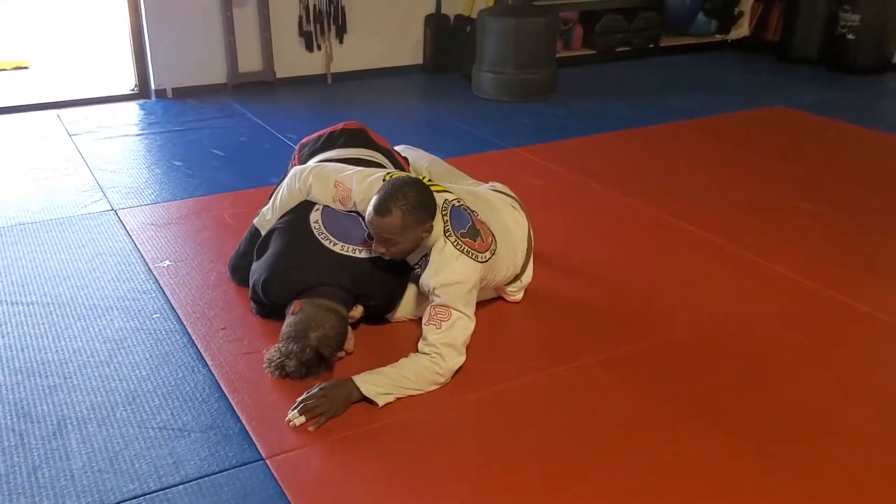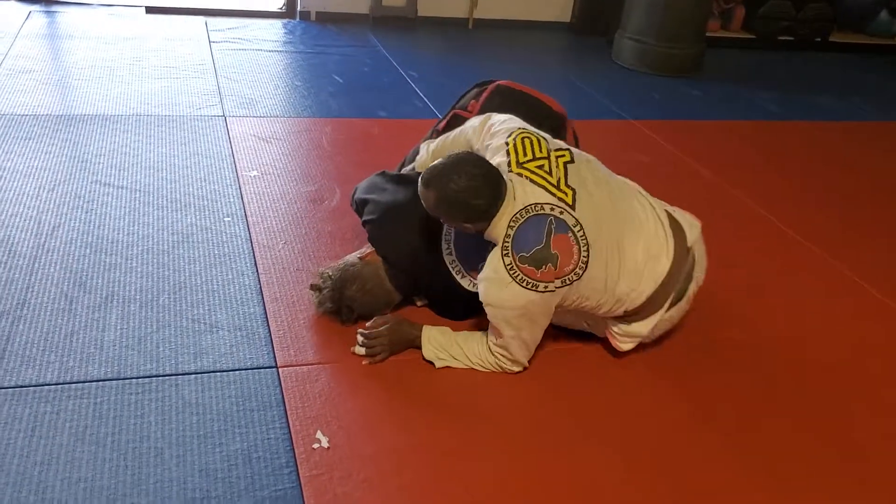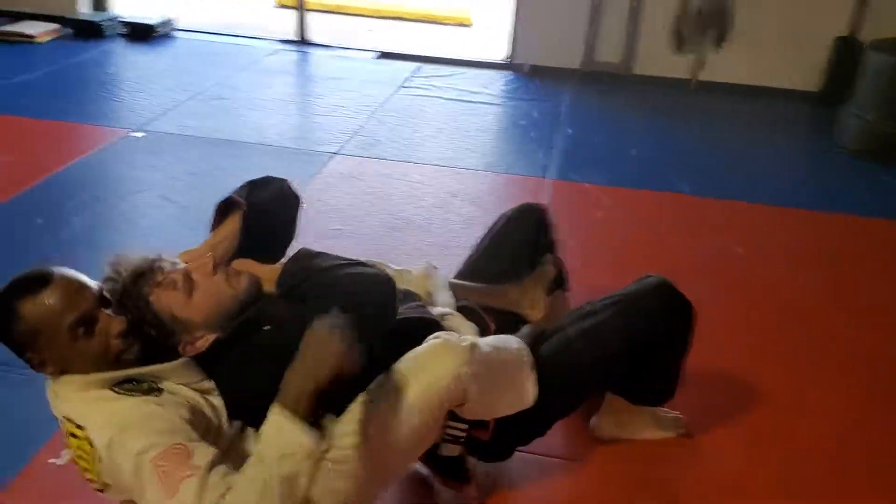Now what I'm going to do is escape my hips twice and pull — one, two — back control.